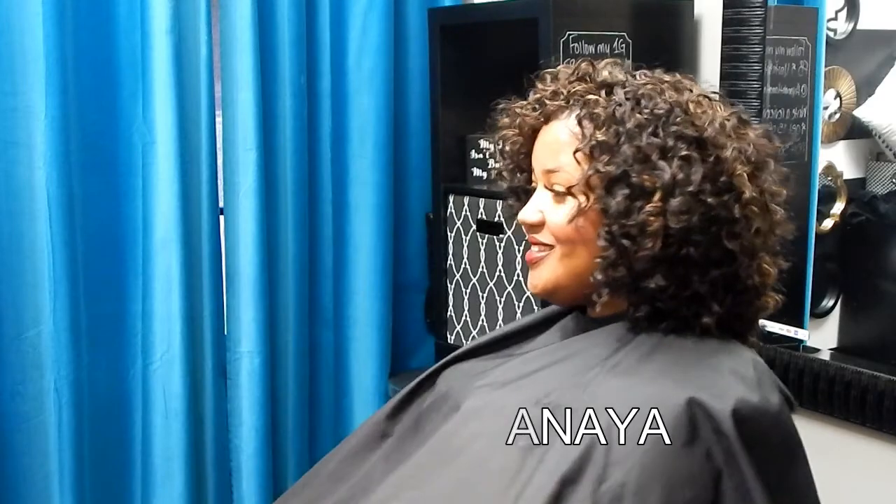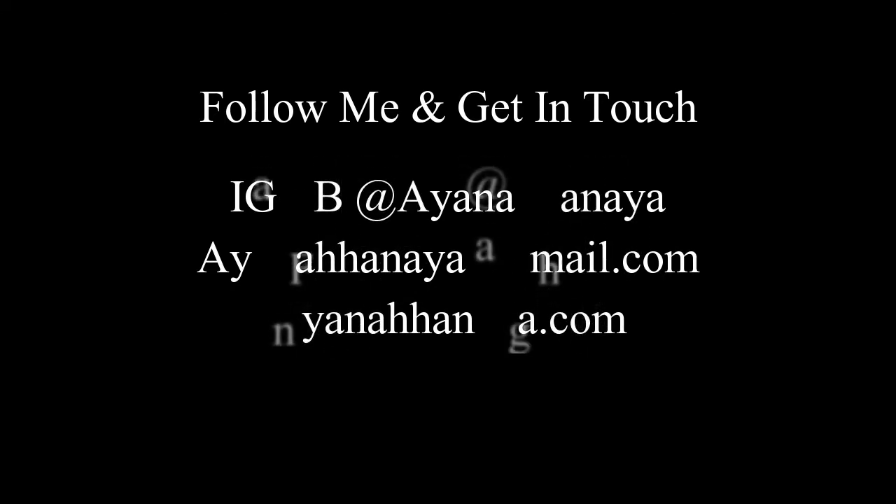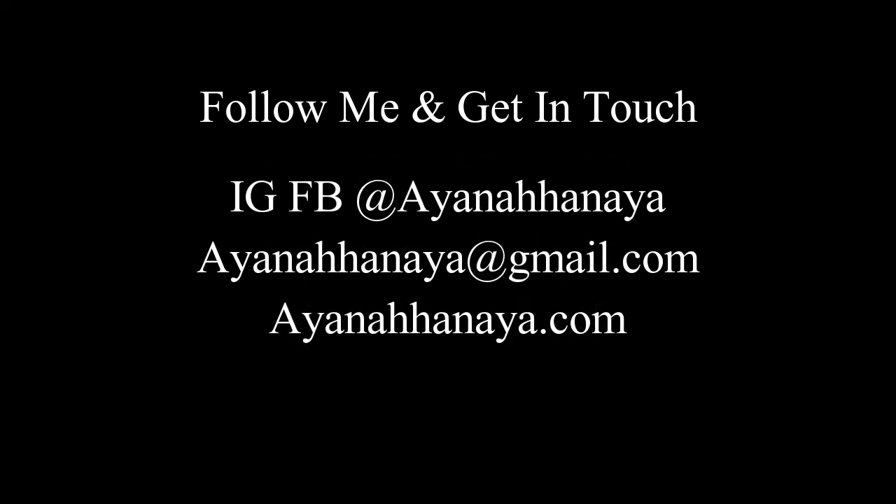It frames her face really well. Thank you guys so much for watching! Don't forget to like, share, subscribe, and comment. Email me if you have any questions. If you'd like to book an appointment and you're in Georgia, visit my website. Follow me on Instagram — all that great stuff. Thanks so much, bye!